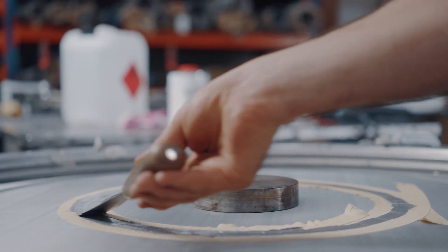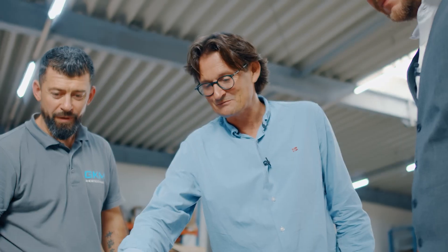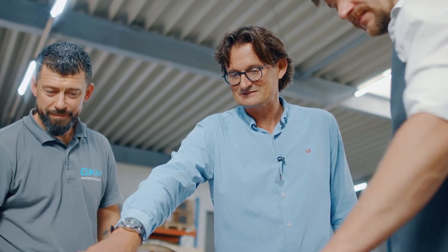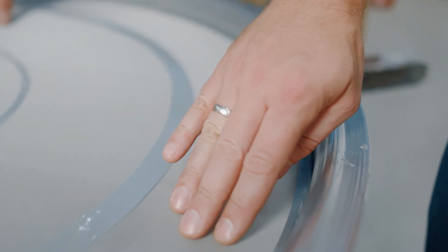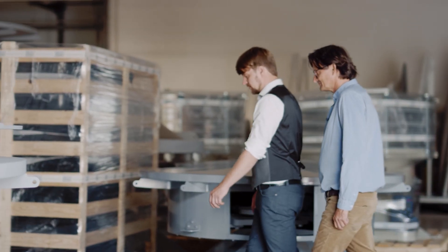When this is done, the job is almost done — you only have to wait for the glue to be completely dried. This can take up to a couple of hours depending on the thickness of the glue you are using.